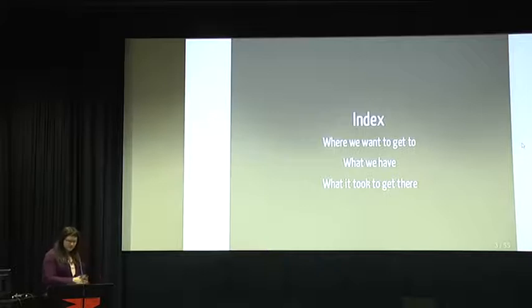So this is the guide of the presentation: where do we want to go, where do we want to get to, what do we have, and what it took to get there. Let's start with the first point.